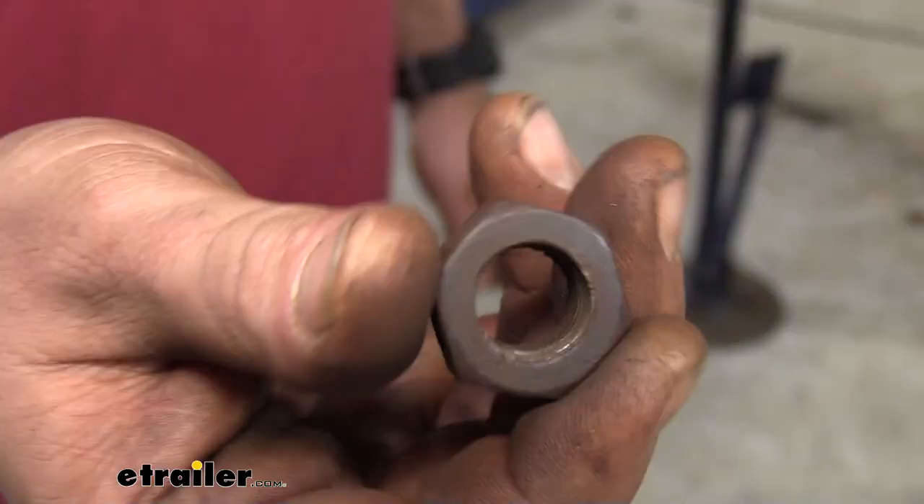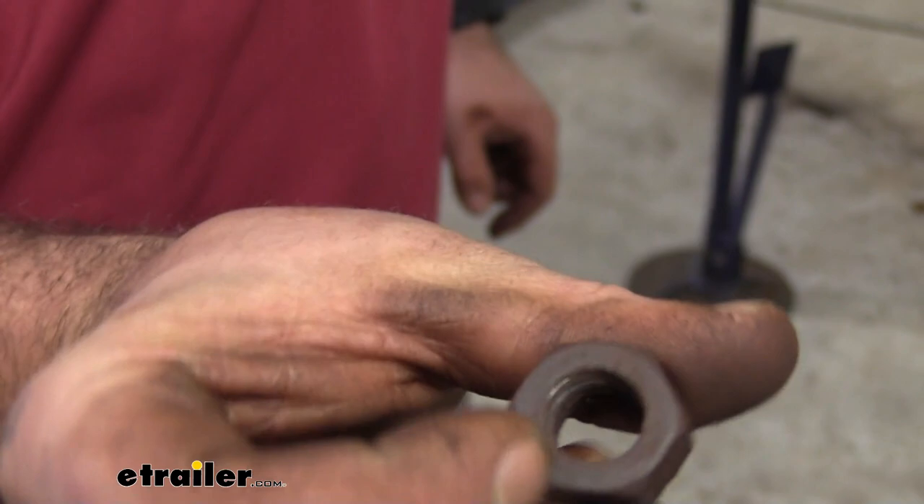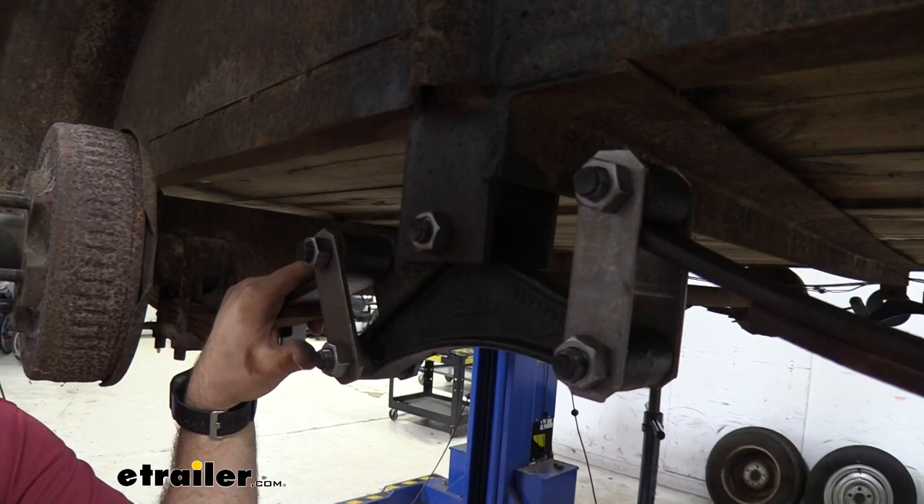When we replace the hardware on our equalizer here, you can actually see that this nut has seen better days — it is stripped out. Trying to reuse this means it no longer has the integrity for that locking feature to really hold this on, so reusing it puts you at risk of it falling off. So just go ahead, get some new hardware and know that it's on there properly and not going to come off. And that was a look at 9/16 locking nuts.